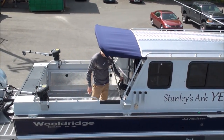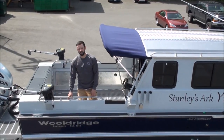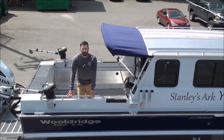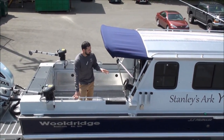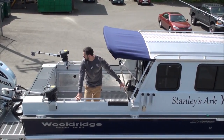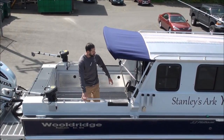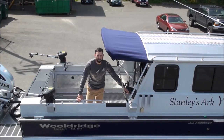This boat has a rear station for the kicker engine. Depending on the main engine, if you have fly-by-wire controls you can do full controls for the main engine back here, though that's not as common. More typically, as on this boat, we have full controls for the kicker engine with a tie bar connecting it to the main engine, so all steering is connected through full hydraulics, with start, stop, and full controls for the kicker right there.